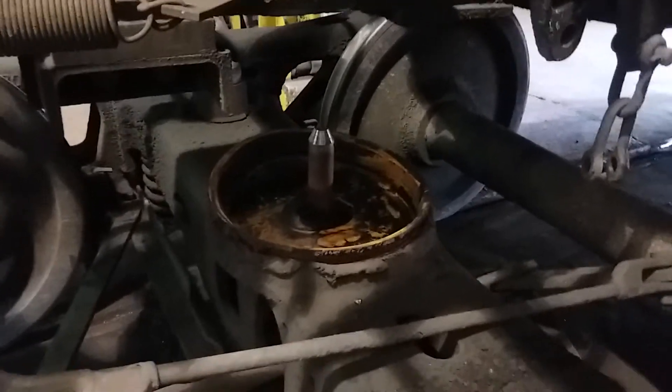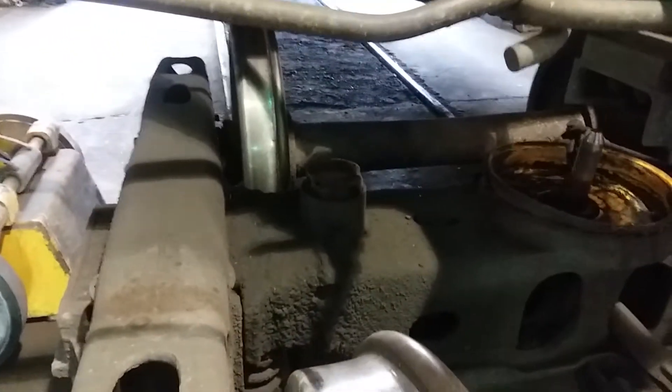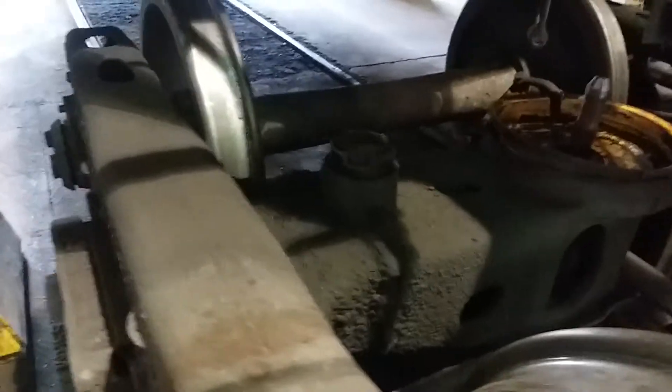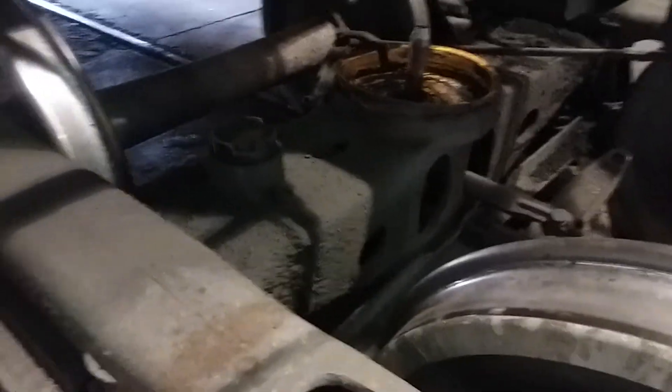Not much, though. The side bearings don't actually function as a weight distribution point. What they are supposed to do is help this truck set actually swivel around the curve.